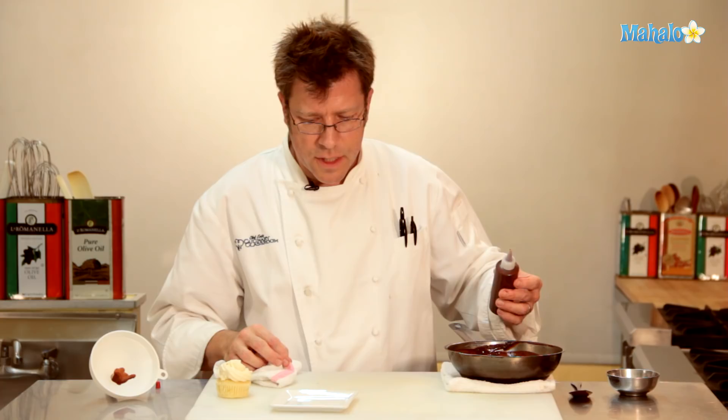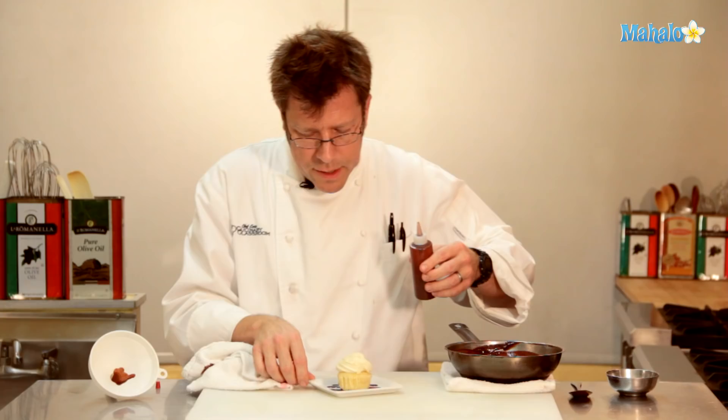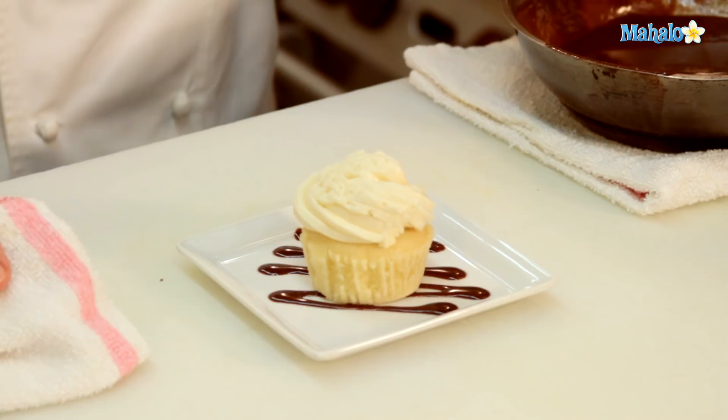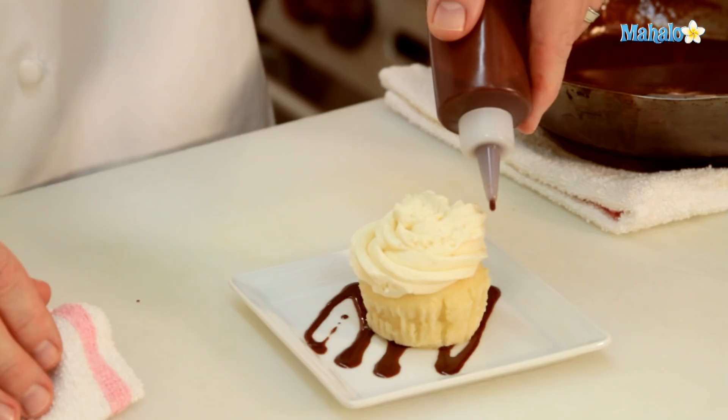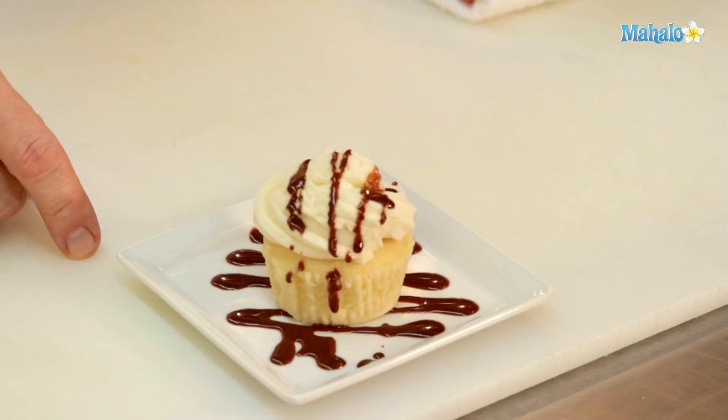I'm going to take this and just make a little zigzag on the plate like that. Take our cupcake and put it right on top. To get a little bit more sauce, you can rotate the pan and get a little drizzling on top of the cake like this. This is really great on a vanilla cake, and could also be great drizzled on some vanilla ice cream, caramel ice cream, or chocolate cake too.